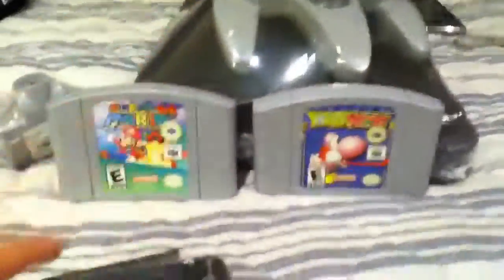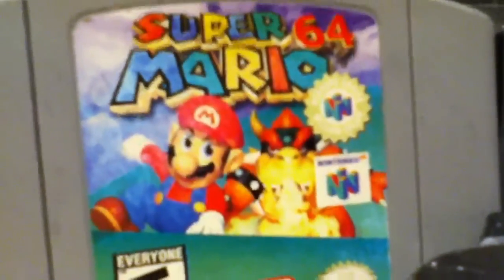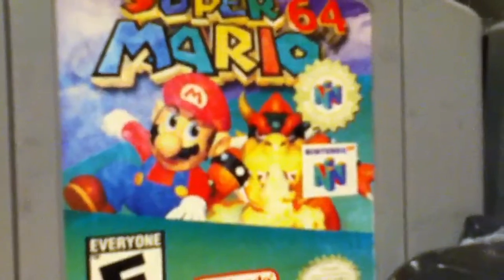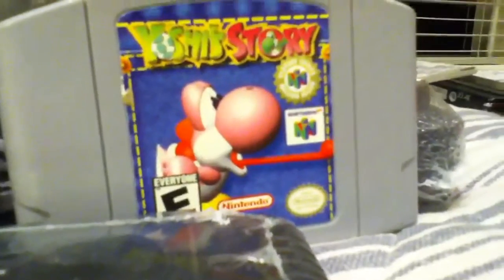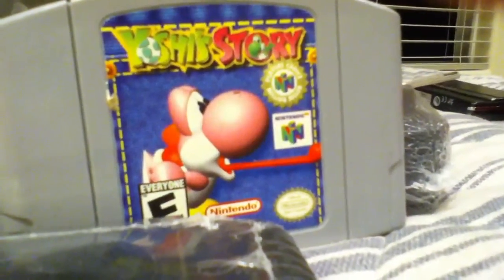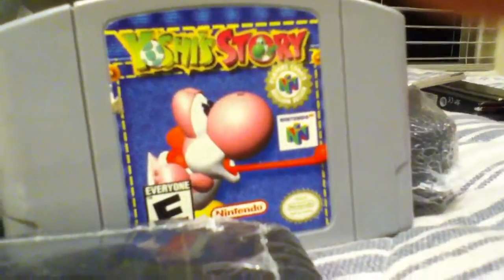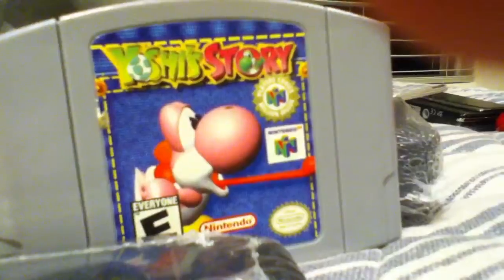I didn't get Mario Kart though — Mario Kart was pretty expensive. This game right here, Super Mario 64, that was about $27. I know, for a Nintendo 64 game — outrageous. And Yoshi's Story, which is supposed to be Yoshi's Island, they just dubbed it over, I don't know why. But that was also $24.99 I think.